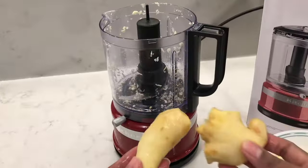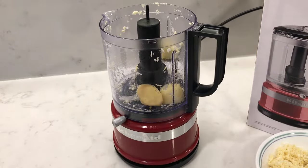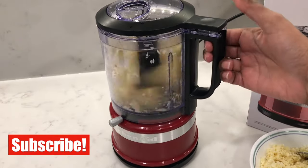This time I'm going to chop up some ginger — cut them up into one-inch pieces before adding them in. And if you guys are new to my channel, please do consider subscribing. I bring out videos every week.